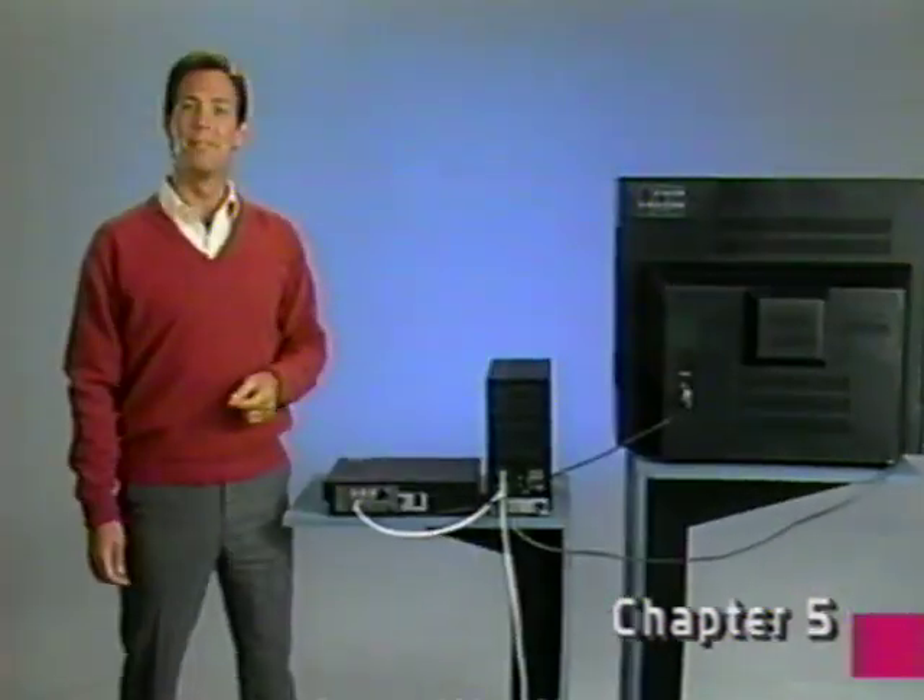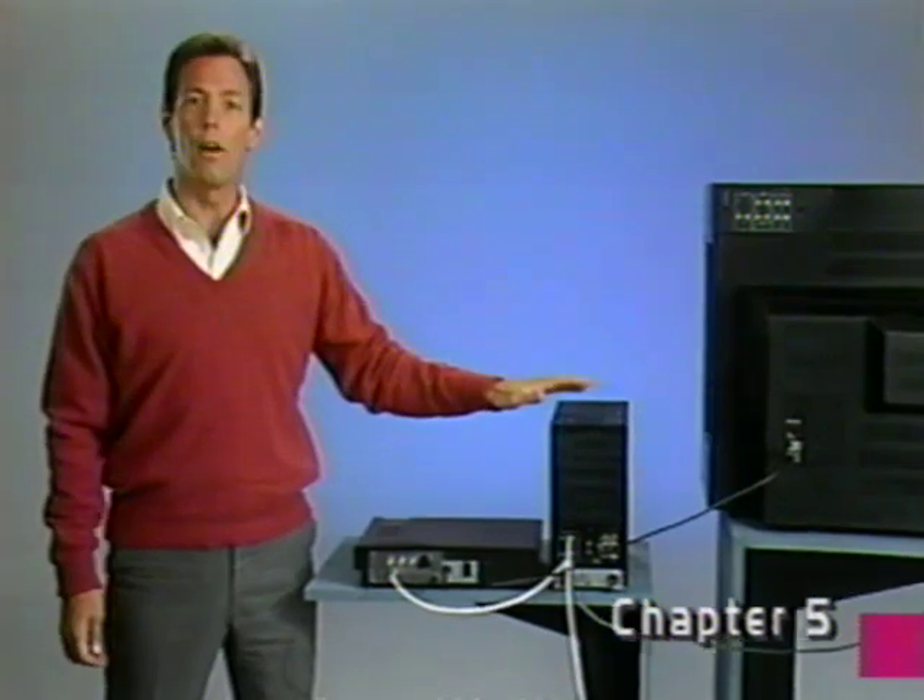Well, you can relax now. Hooking up your VCR is probably the hardest thing for most people to deal with, and you just went through it. So let's go on to chapter 6.